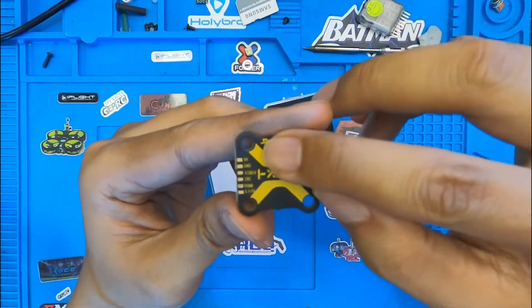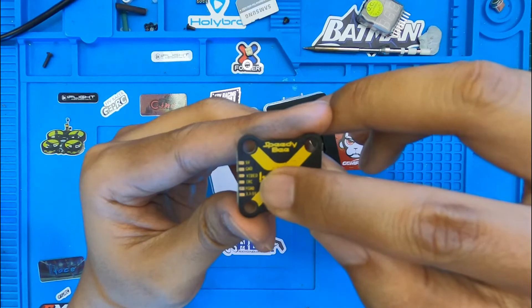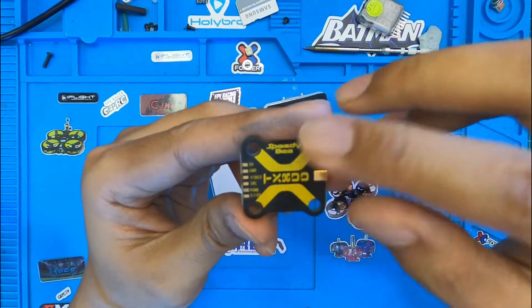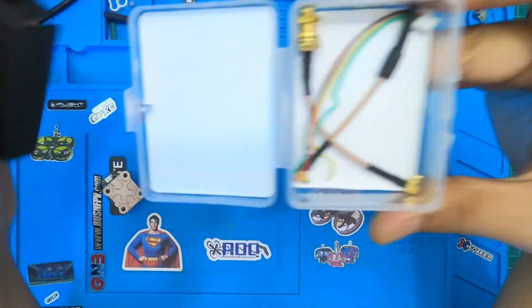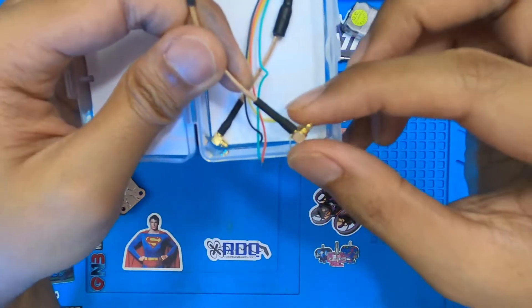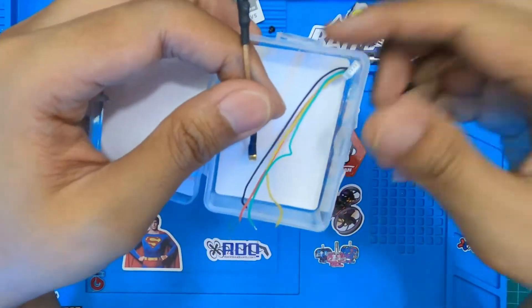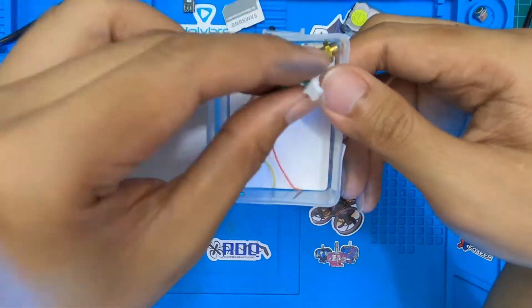You have the option of a JST connection or pad connection. The connections are standard: 5 volts, ground, video — that's the IRC Tramp protocol — ground and 3.7 to 5 volts, which is the ground out and 5-volt out for the camera. In the box you also get an MMCX to SMA connector, a linear antenna to MMCX, and a JST connector with wires you can solder onto the VTX.